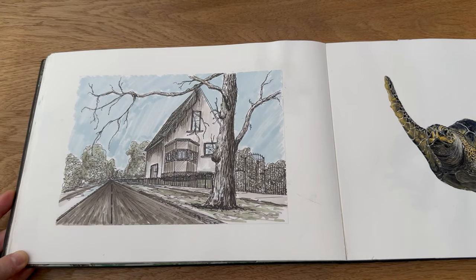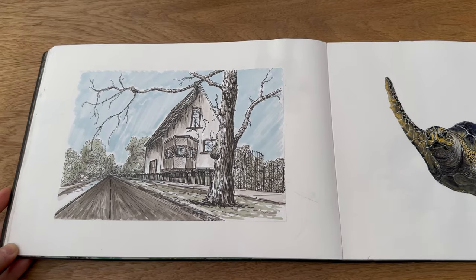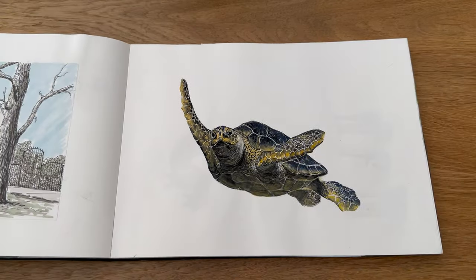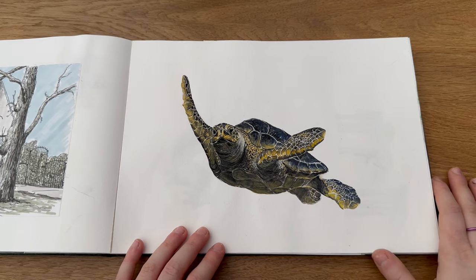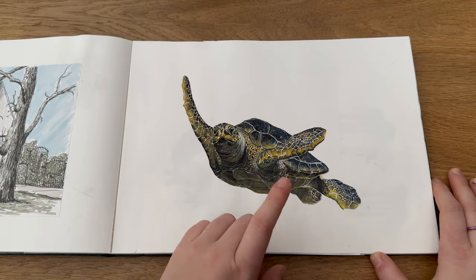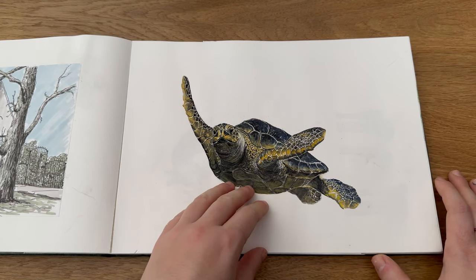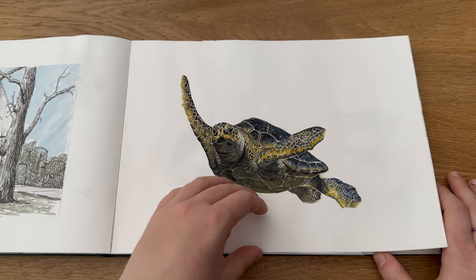This is a piece I did for a scrawler box in some alcohol ink markers, which I quite like. And then this is another recognizable piece — a turtle — and this became a greetings card as well.